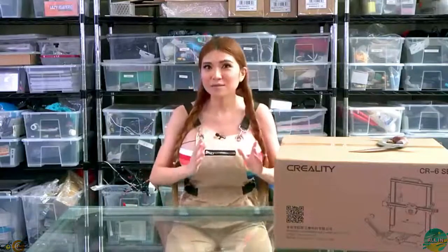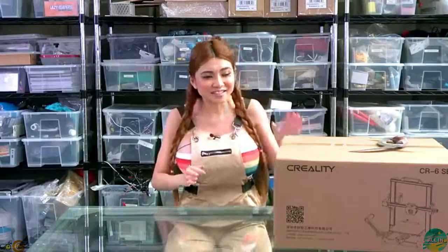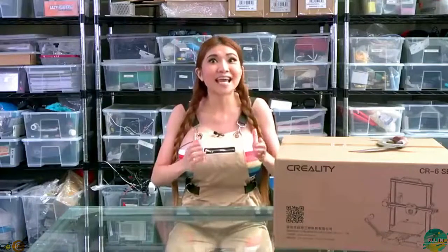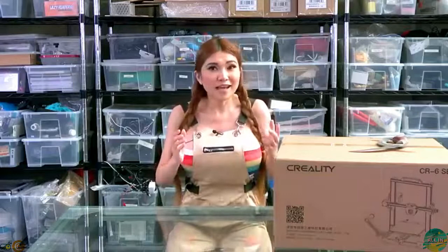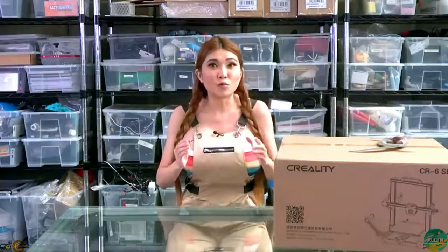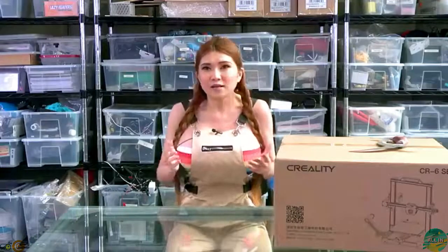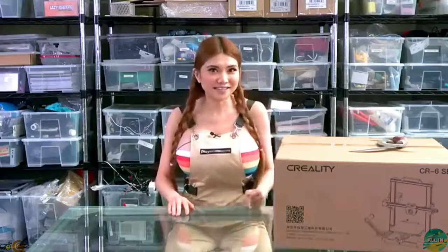Hey everyone! I've got a 3D printer here that my sponsors at Creality tell me has some really cutting-edge features - the CR6 SE. It's got a special new high-performing bed material, new touchscreen interface, and a fully automated bed-leveling system they say has never been done before. I'm pretty skeptical - we've got some really amazingly creative folks in the 3D printing community and there isn't a lot they haven't tried already - so let's unbox this and see if it's as good as they say.